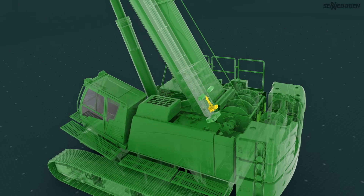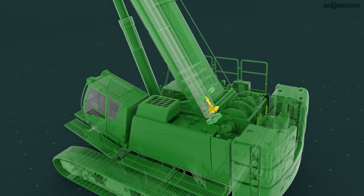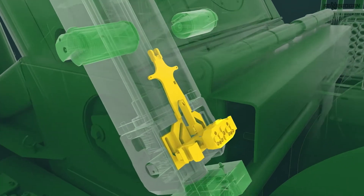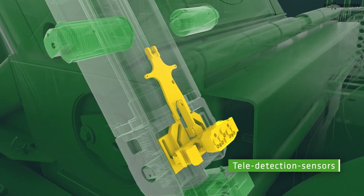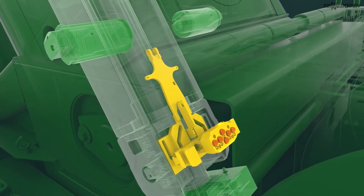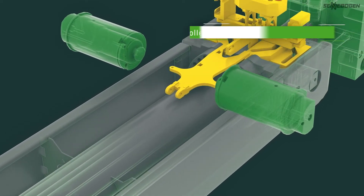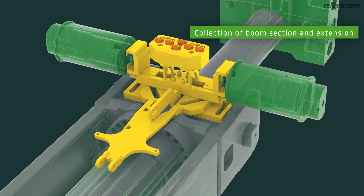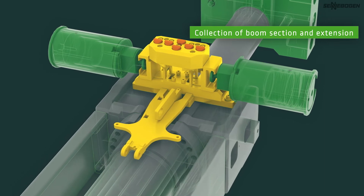First of all, the cylinder is at the very bottom on the base in a kind of parking position. If it is to be telescoped, it searches for the first telescopic section with the help of the tele-detection sensors. The cylinder collects the section, unlocks it from the surrounding steel structure and extends it to the desired length.